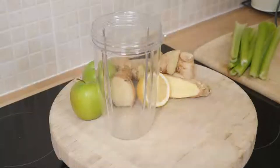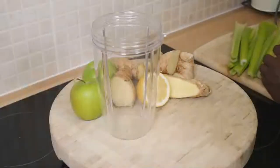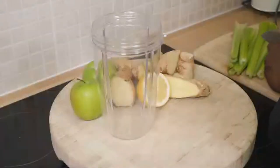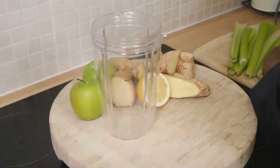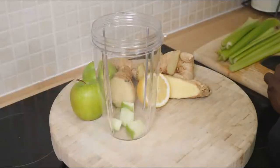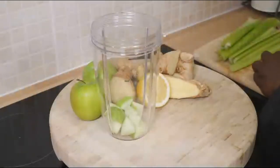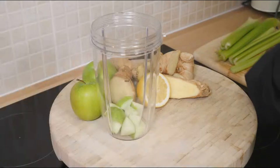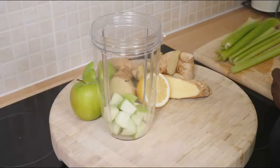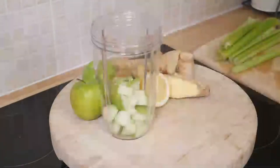The first thing is to get yourself a green apple. I'm going to cut up my apple right here. One green apple — got some celery. It's a beautiful drink for the summer.